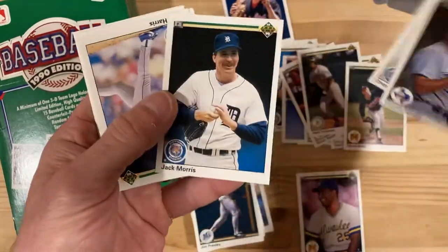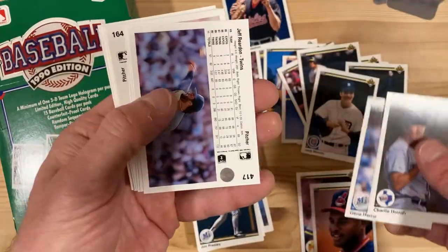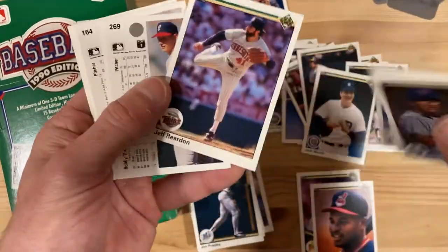I kind of like it just as much when we get the corrected ones as the error ones. There's Jack Morris — in the Hall of Fame. Albert Belle — in the Hall of Infamy, we'll call it.